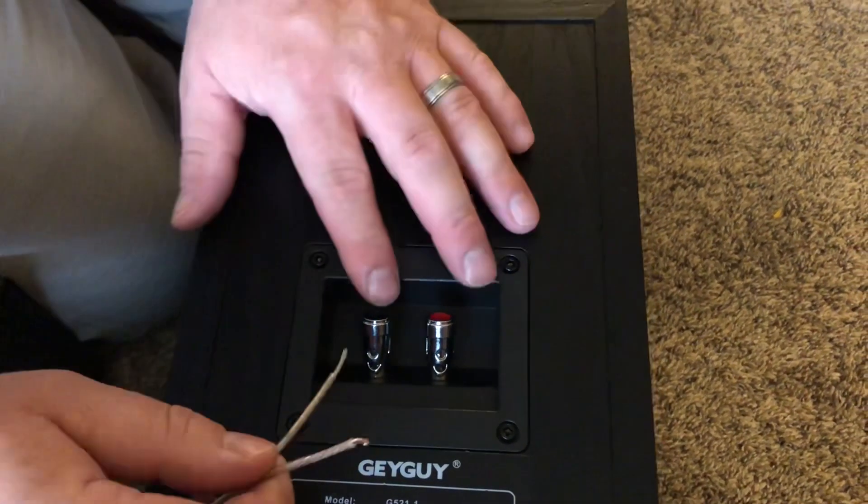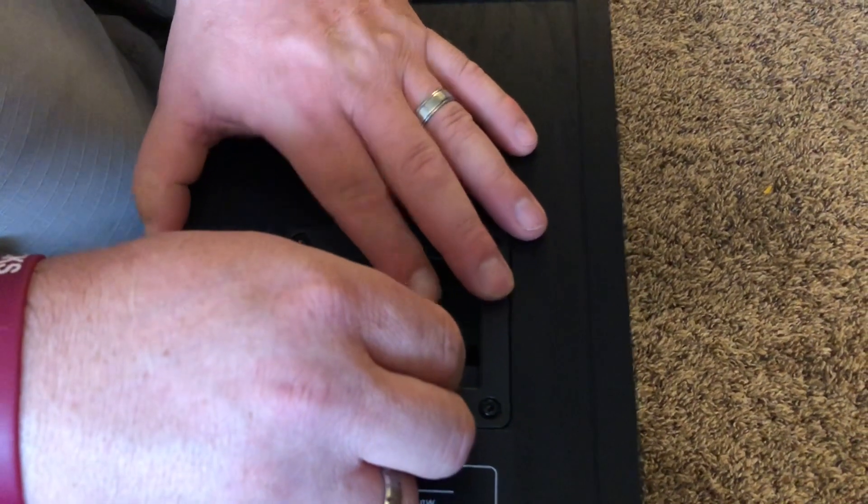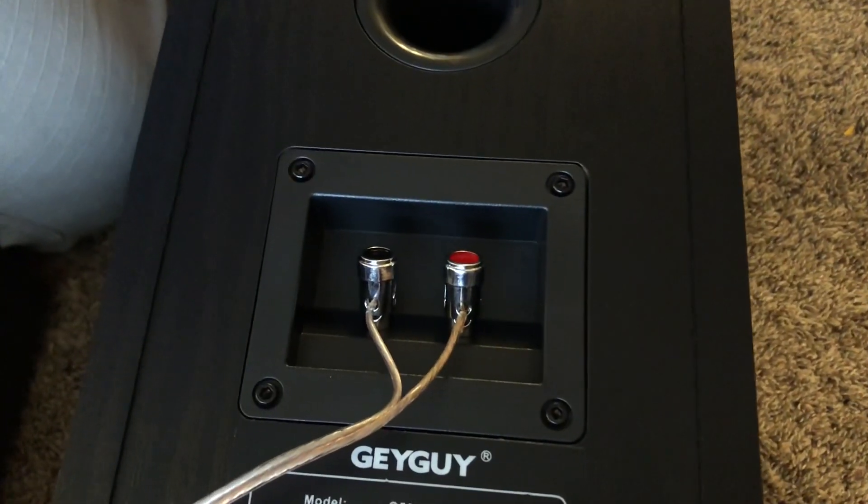You can see just how easy these are to connect. It's just a matter of pushing the button, pushing it in, and they are securely connected.